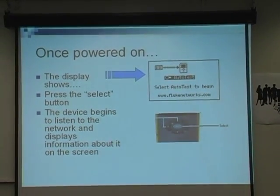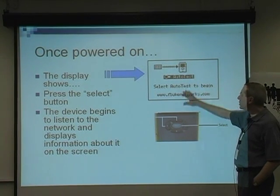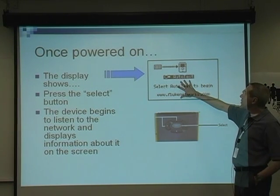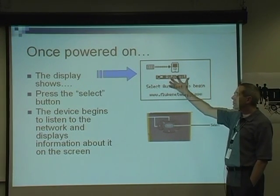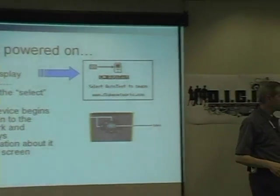Once powered on, the display comes up and looks like this. So when you grab it, plug it in, and hit the power button, it pops up on the display. Once you hit the select button, the device begins to listen to the network and displays information on the screen. So that's what you're going to do — plug it in, hit the power button, go ahead and auto-select the test, and get started.